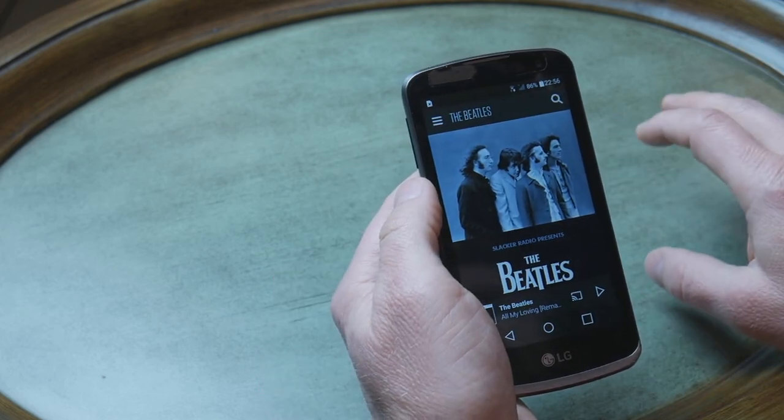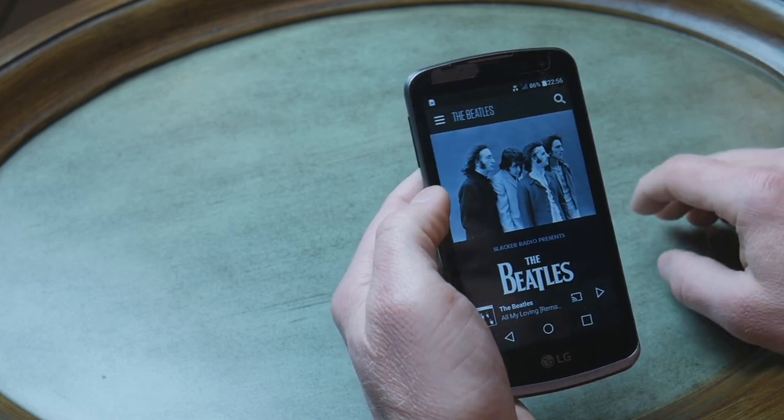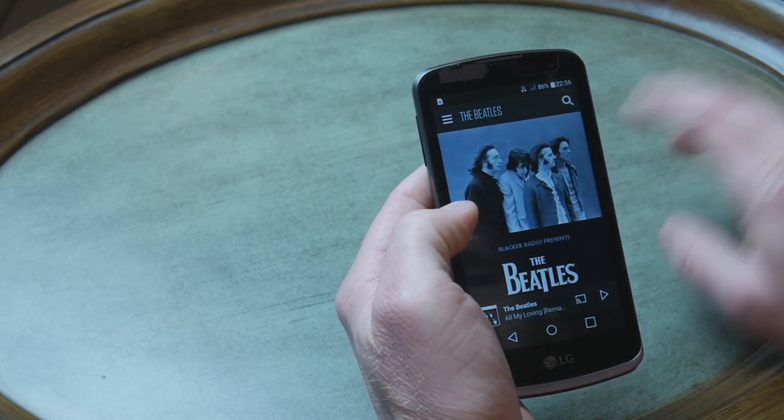This phone has Wi-Fi and also Bluetooth, and you can use Bluetooth for playing your music wirelessly, for example through a Sonos system or in a car. We'll see you next time.